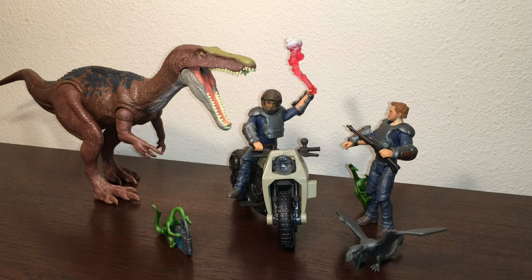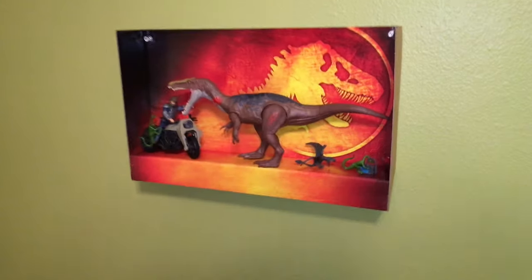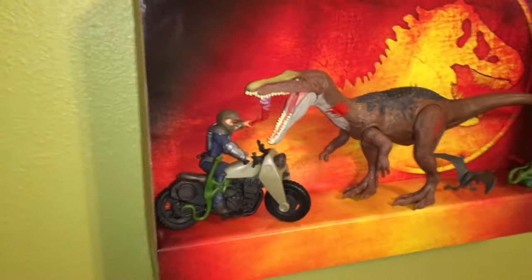So that wraps up my review of the Jurassic World Battle Damage Ultimate Baryonyx Breakout. Oh yeah — keep the box for this set, because I have a really cool idea for a diorama: you can actually hang this up on your wall and display it in the box. It would look super cool.